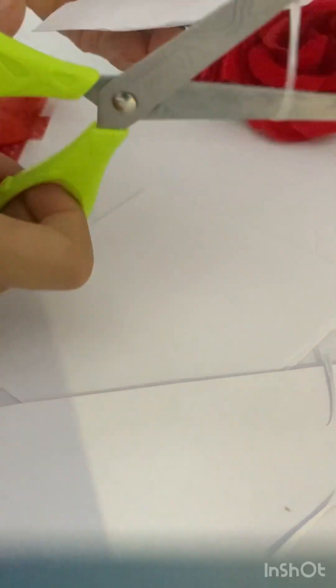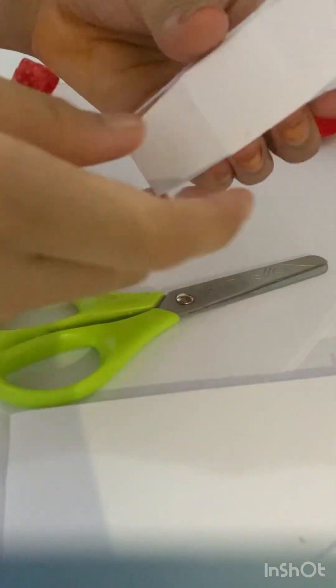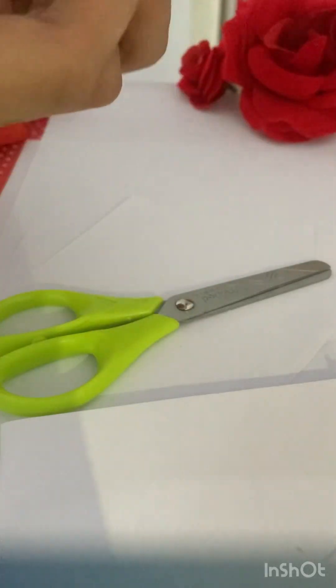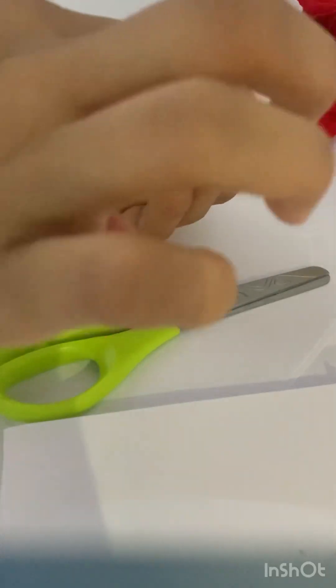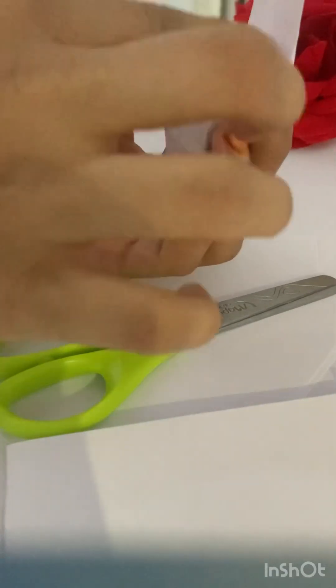You can cut the bottom of the table. I will cut the bottom from the bottom of the table. And put a light on the plate — we will start the plate. We will use the right side of the plate, we will use the finger.